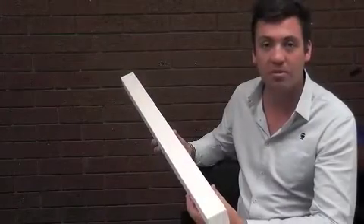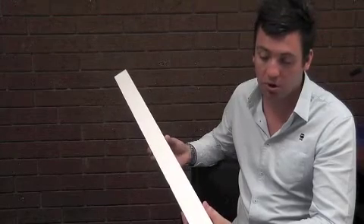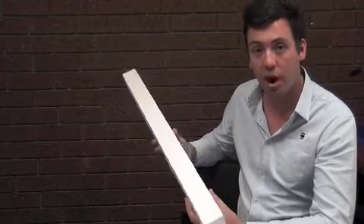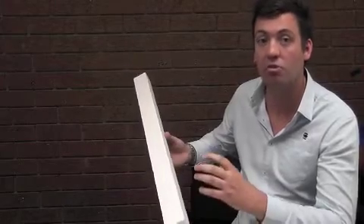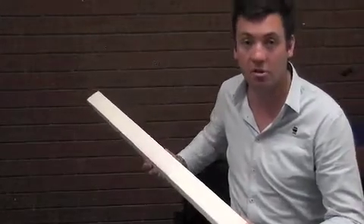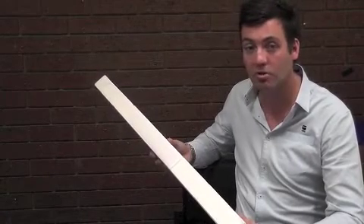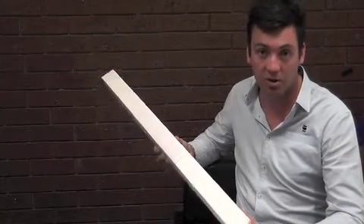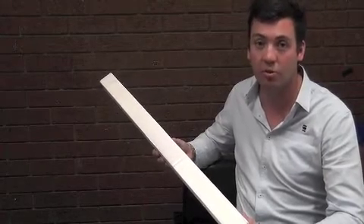Fomex Purlink spacers are mounted over the top of the insulation blanket prior to the roof being installed. The spacers provide a thermal break which allows sufficient space for the insulation blanket to return to its original thickness, which will deliver the desired R value of the system. Exceeding the minimum energy requirements for the Building Code of Australia, the Fomex Purlink polystyrene system lowers heat conductivity and increases the thermal performance of your roofing system.